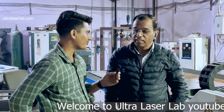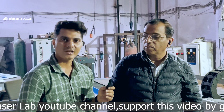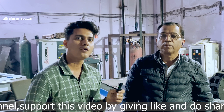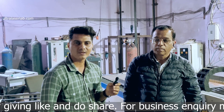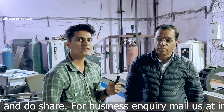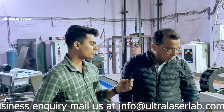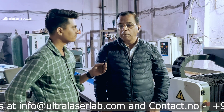पढ़िया जी, आप कैसे हैं? जी मैं टीकू Sir. Thank you so much Sir, थोड़ा टाइम देने के लिए, हमें एक चांस देने के लिए मिलने का. पिछले छः साल से एक IPG 700 वाट की फाइबर लेजर कटिंग मशीन यूज़ कर रहे हैं. हमने इस पर दो बार सर्विस दिया है. आज हमें थोड़ा समय मिला है सर का एक feedback लेने का, तो चलिए हम सर से कुछ questions पूछते हैं मशीन के बारे में, छः सालों की जर्नी के बारे में.